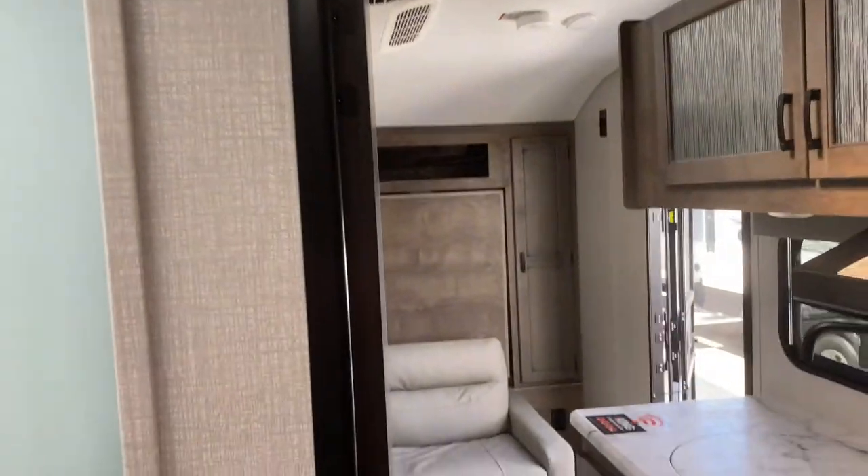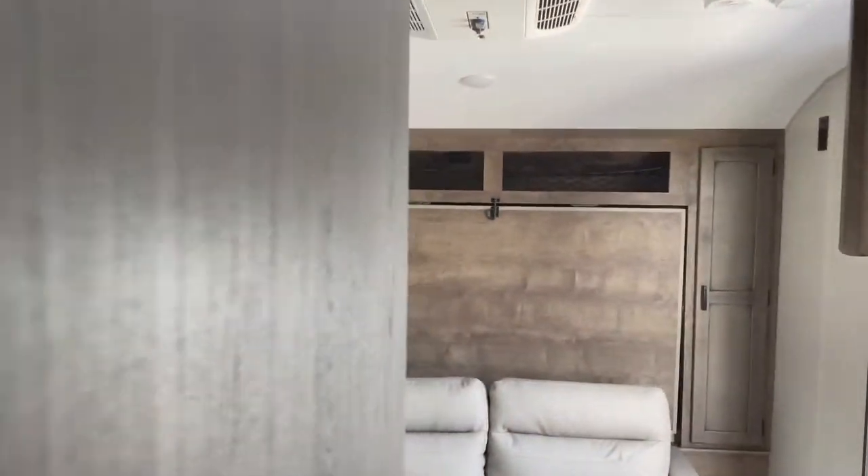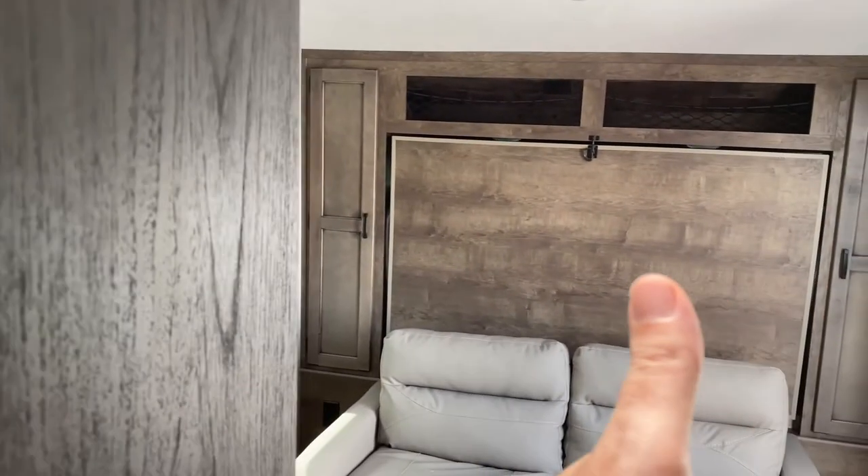If you like this model, this is the first time we've ever been in this model — let us know, leave a comment. Until the next time, we'll see you on the road!